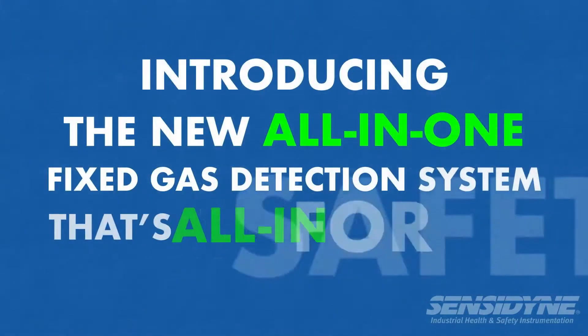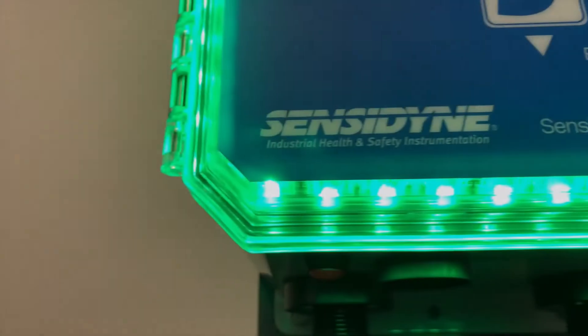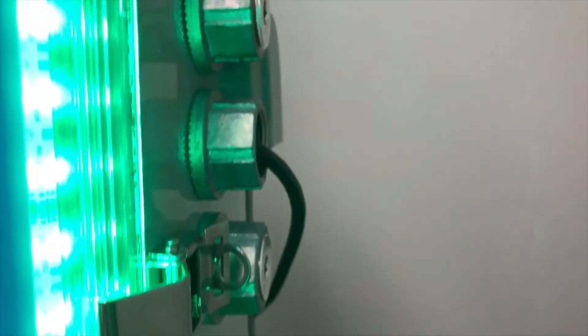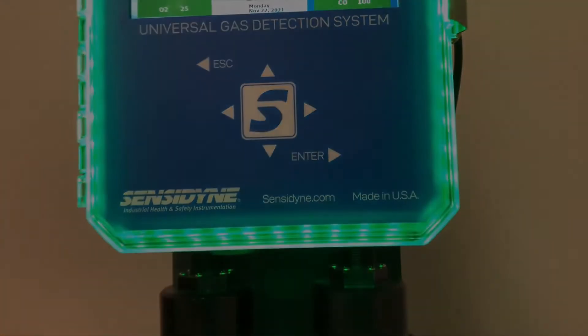Ive's Equipment is pleased to present the Sense Alarm Flex, a turnkey solution for a wide range of critical safety applications. Sense Alarm Flex is a complete gas detection system in a single enclosure. The system includes built-in LED strobes, a horn, and a highly visible 7-inch color LCD screen.